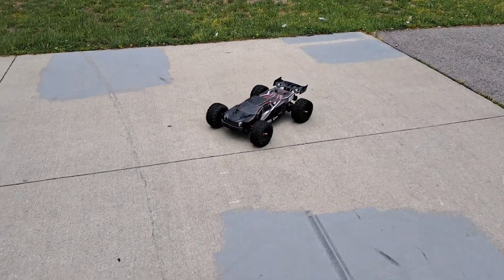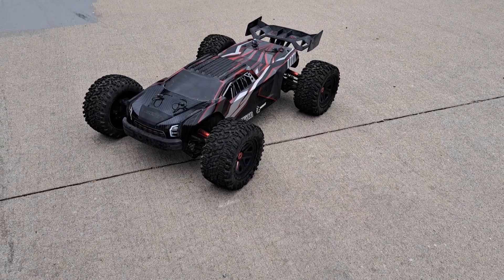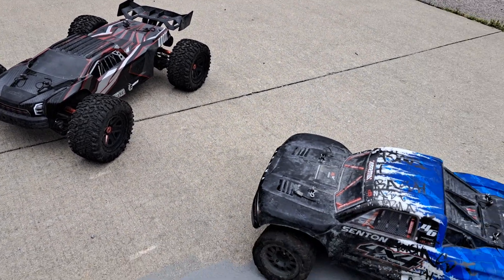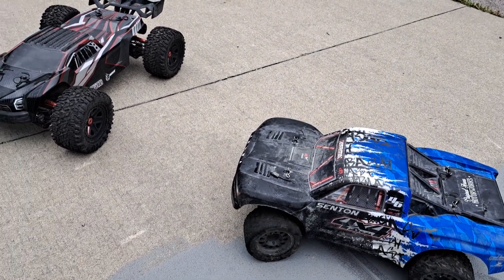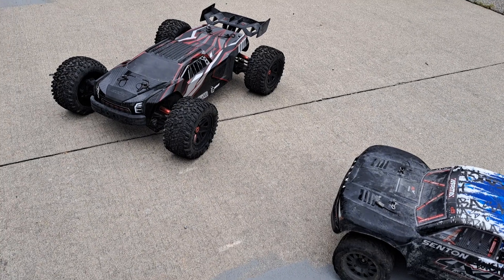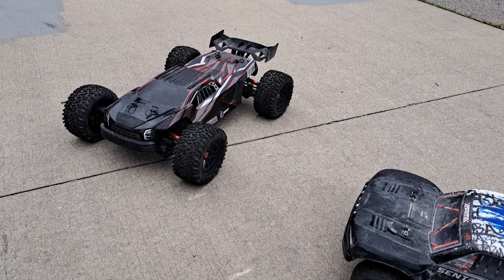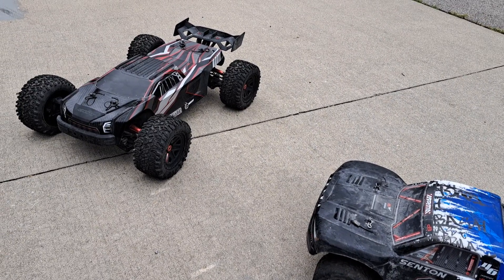I just wanted to do a quick rip with it. I hope you enjoyed — remember to drop a like, subscribe, leave comments. I'll see you in the next episode. Stay tuned for some shorts. I'm going to be doing YouTube shorts, and also some pit bike rips and some mudding with the lawnmowers. It's going to be pretty cool. See you later, guys.